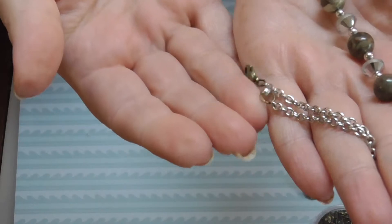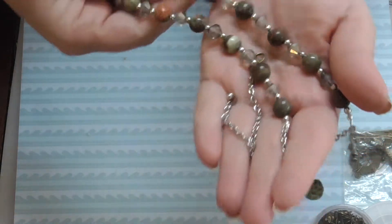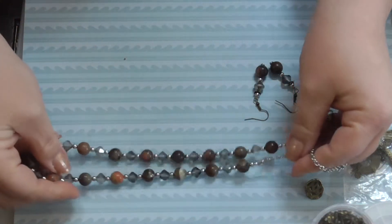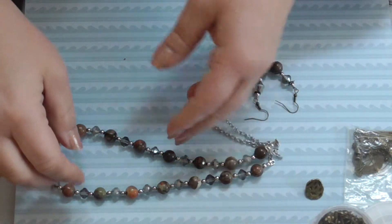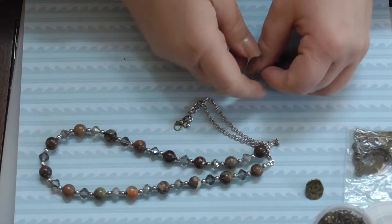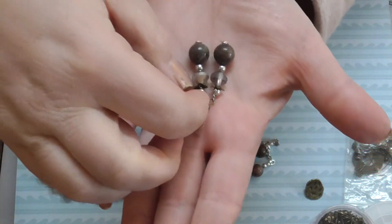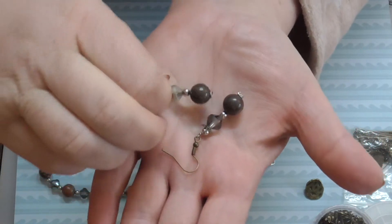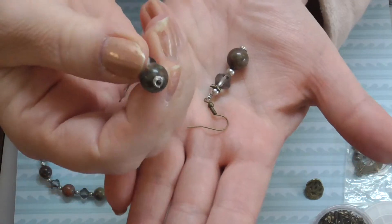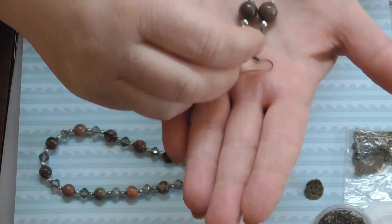I put on the ball at the end and that color clasp just to kind of tie this in, but I'm not sure I'm going to keep that. I don't quite know what I was trying to achieve — oh, I see it, it's because of the earrings. But still, that's not necessary. So these are the earrings I made for that.